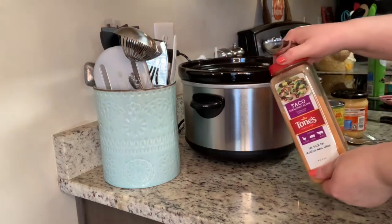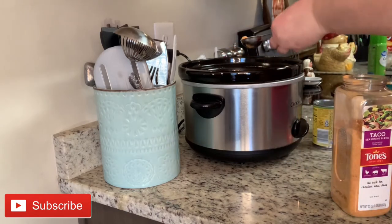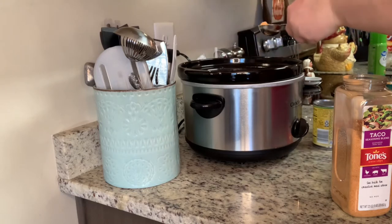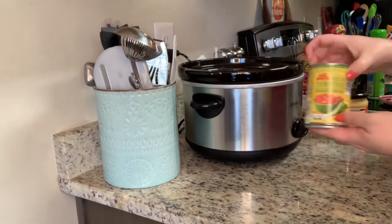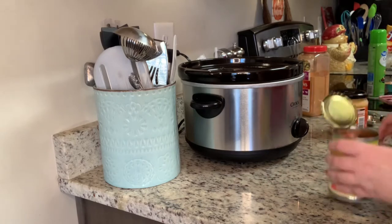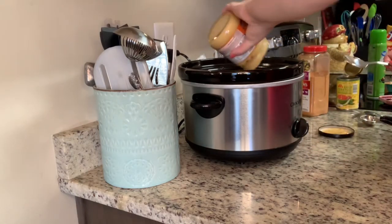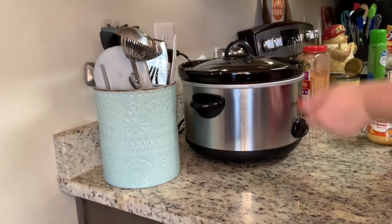Next I'm going to add some taco seasoning, flip my chicken over, and season the other side. Then I'm going to add a can of Rotel — this is the Aldi version — and then a jar of salsa con queso, which is the Great Value version.